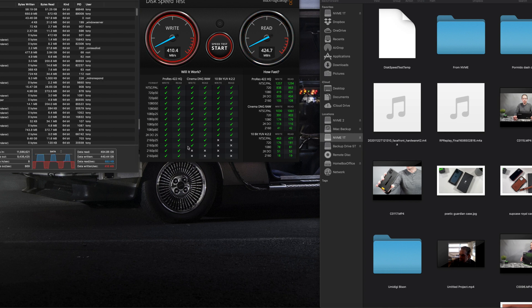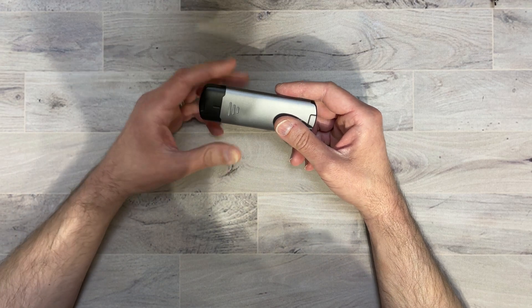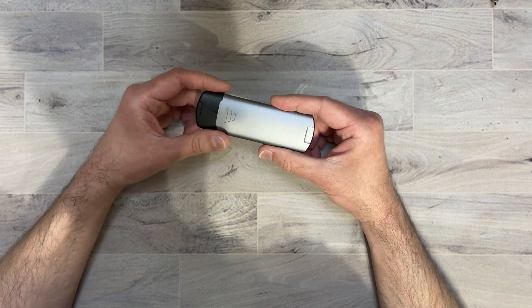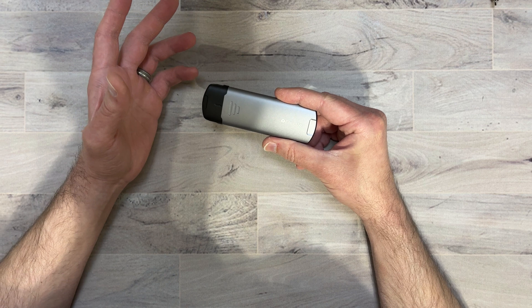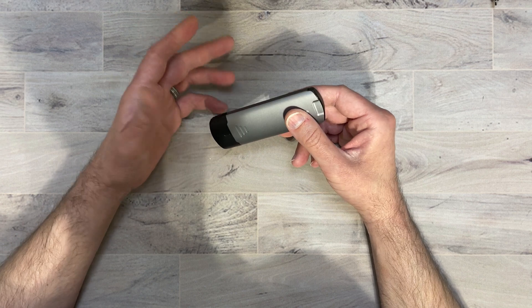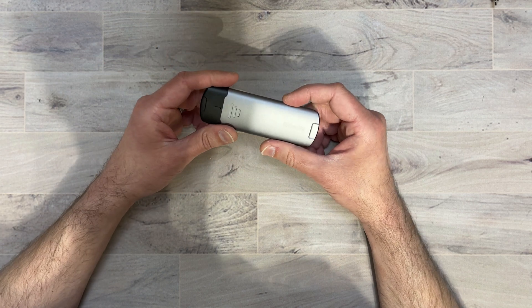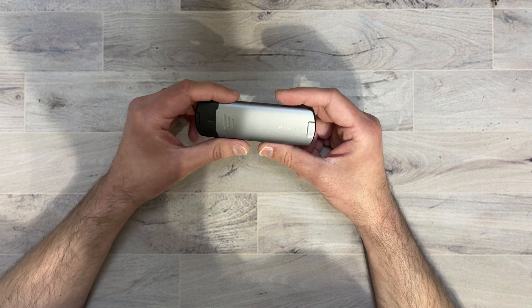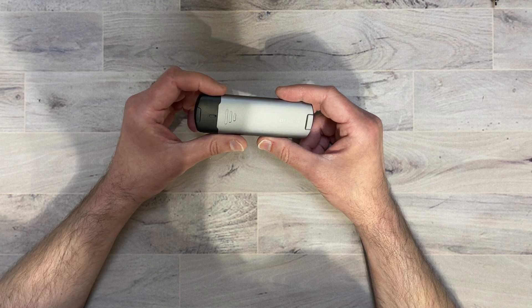Heat dissipation is also pretty good on this enclosure. After doing these speed tests it's warm, but definitely not super hot — you can easily handle it. You can see that the heat dissipation is working really well with that aluminum enclosure. The speeds they claim are pretty close to what we achieved; it's not exactly 10 gigabits per second but it's very close, and heat is being dissipated from the NVMe pretty well.